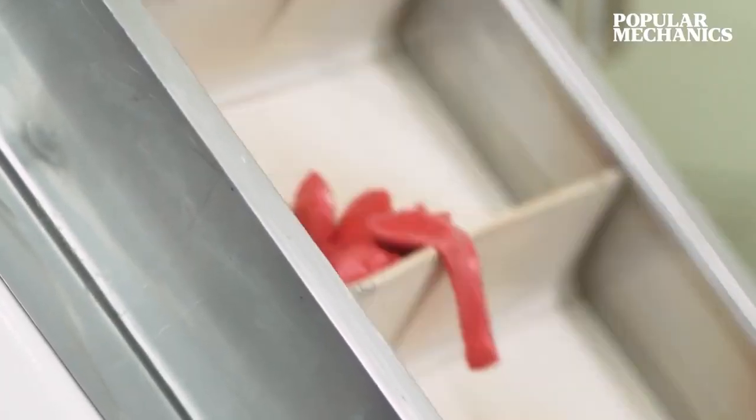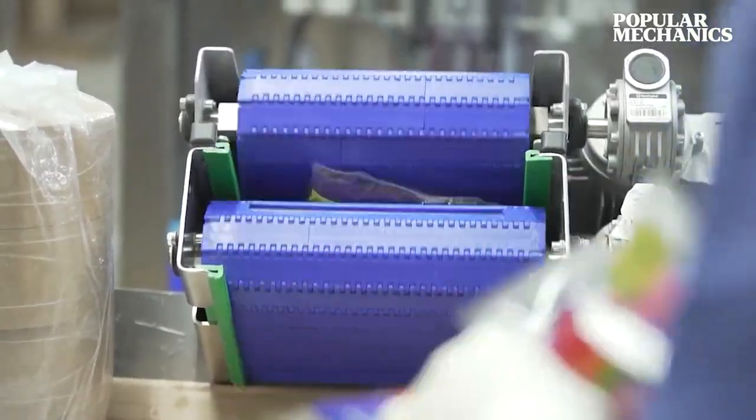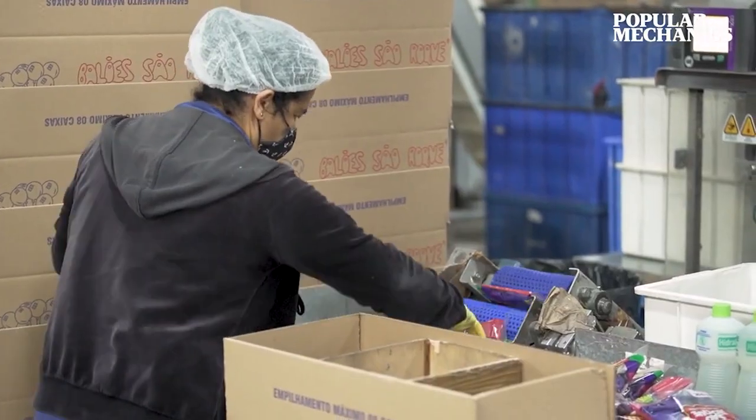This automated packaging stage starts with machinery separating the plastic package and heat pressing one end of the plastic to seal it. From there, machines count the specific number of balloons needed per package and fill the package with that amount before sealing the other side. From there, the balloons are shipped to stores around the world, ready for consumer use.